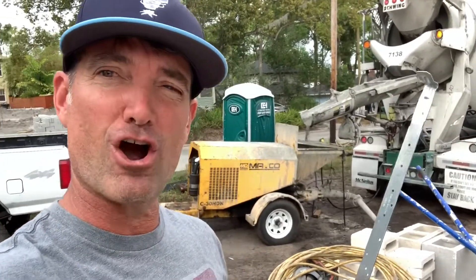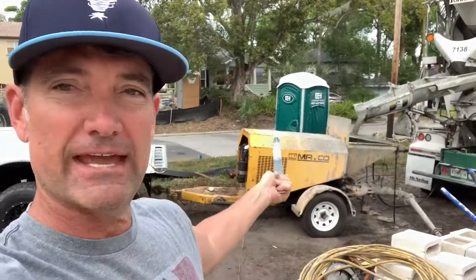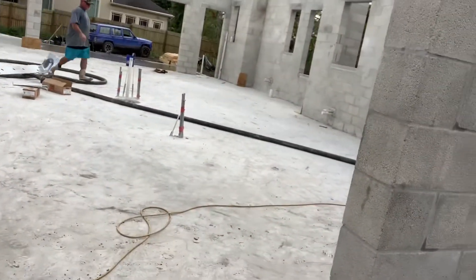Thanks for tuning back in. Here we are — got the concrete truck back here, that's a concrete pump. That thing is pumping concrete through the concrete hose, you can see it moving right there. What happens is we're now filling the block in the lintel.